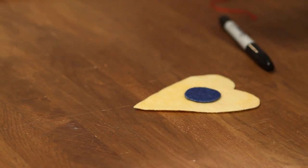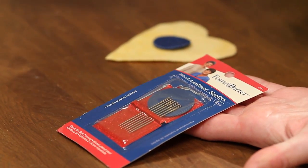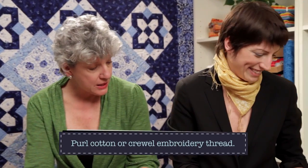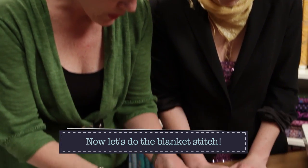Once I have my little heart that's the front of my project, and the little penny — and if it's not centered it's even better, that's the rustic folk art look. We're using wool appliqué needles — they're pretty thick with a large eye — because we're using pearl cotton, which is a beautiful thread with sheen. If you can't find pearl cotton, you can use crewel embroidery thread — C-R-E-W-E-L. I'll just hold the coin with my finger and this is the blanket stitch.